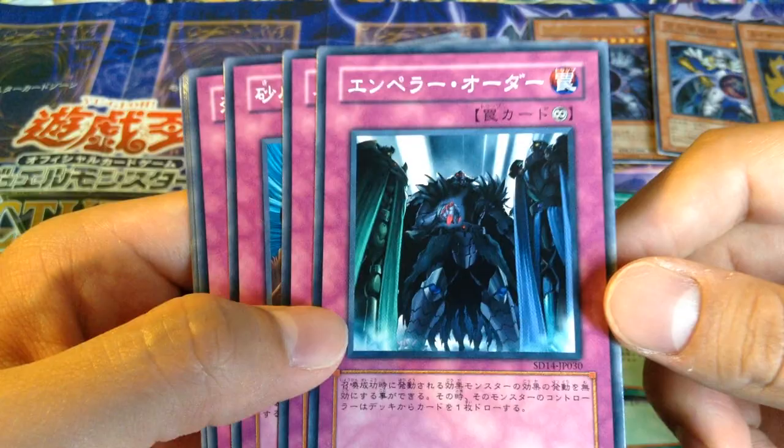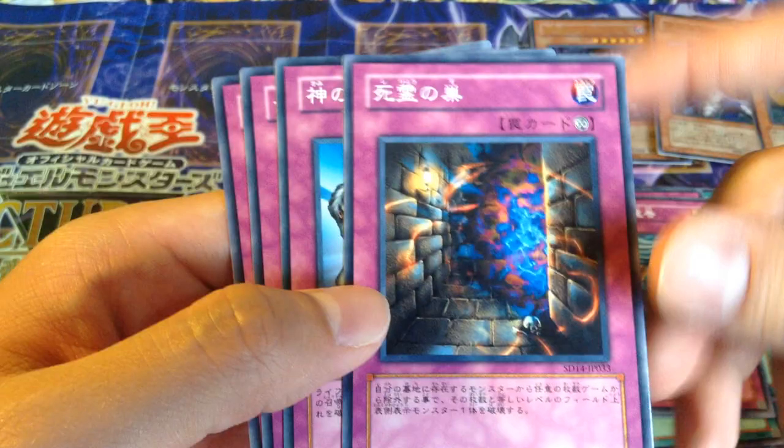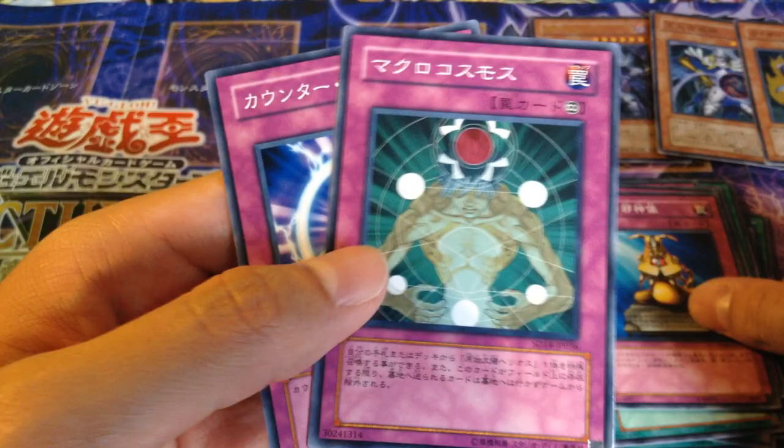It's a Monarch Trap card — I think it's By Order of the Emperor. Return of the Different Dimension. Dust Tornado. Skull Day. Soul Judgment. Some statue. Macro Cosmos. And Counter Counter. So that is the Structure Deck.